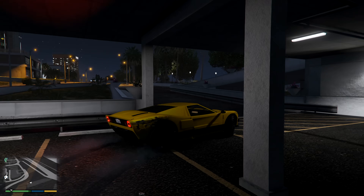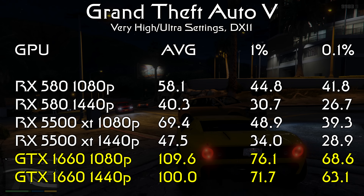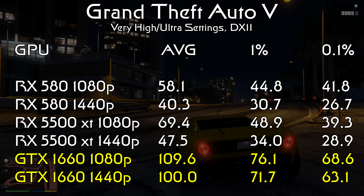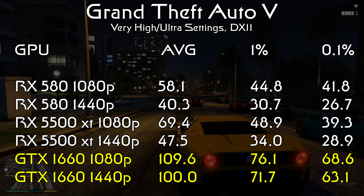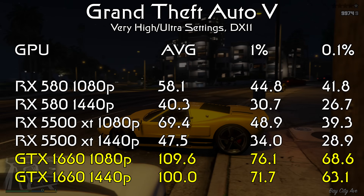GTA V is a title that traditionally favors Nvidia cards, and here again that is the case, with the GTX 1660 scoring 110 fps on average with a 0.1% low of just 68. In fact, it leans so far Nvidia's way that the 5500 XT managed only 70 fps on average — about equivalent to the 0.1% low of the 1660. Moving up to 1440p shows an even more dramatic difference, with the 1660 doubling up the other two cards, scoring 100 fps on average.